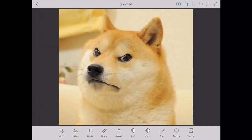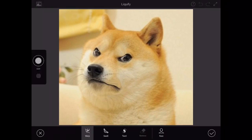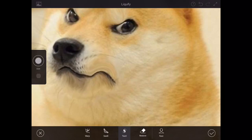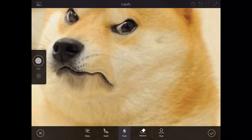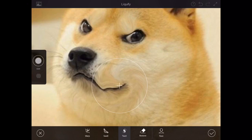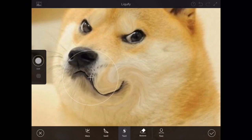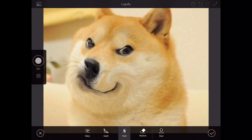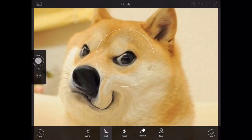We're gonna fix this guy's frown and make him look a little bit happier. Let's move his mouth a little bit to make it look like a smile — I'm not a professional at this, but I think I can make a smile by twirling it. Now it looks even more upset. Okay, we're fixing it — now it looks like an evil smile, very mischievous. Oh no, I really messed up doge. I'll be right back.